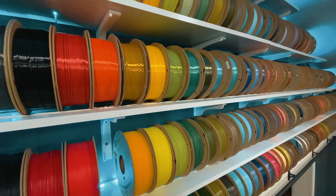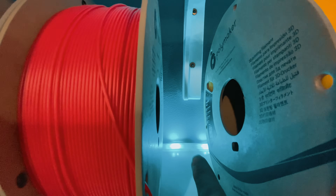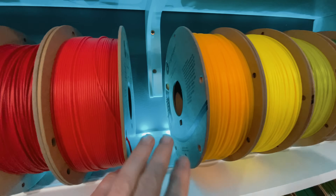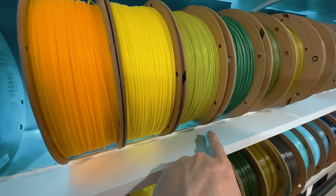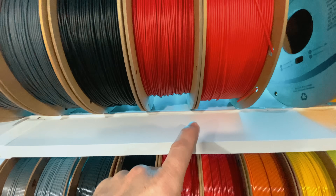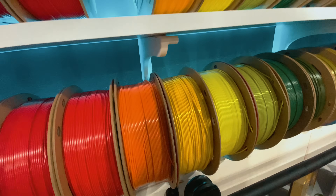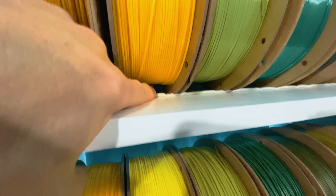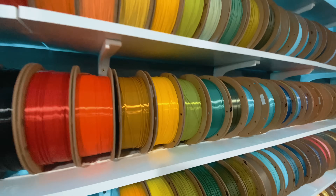Another question I get all the time is how do we keep the spools of filament on the shelf? In previous build-outs we had the LED light strip up in front of the spools, but this time I wanted to backlight them — something a little more subtle. If you look under here, you'll see a bead of white caulk run across there. We measured out from the wall, drew a line, and put that bead of caulk all the way along. It does a great job of giving a soft speed bump — the spools just don't want to roll over it. That's how we keep them on there.